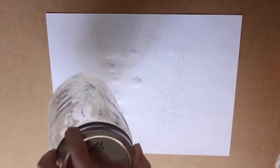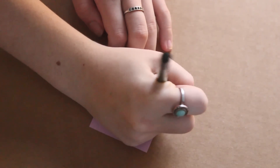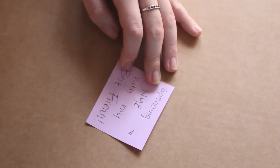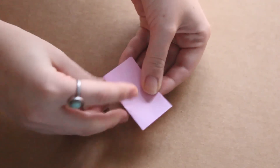Once you are finished glittering your jar, you're going to set it aside to dry for about an hour. In the meantime, you can go in and start writing down some memories. Since 2015 hasn't started yet, the only memory I'm going to have is spending New Year's with my best friends. So I wrote that down, folded it up, and then you can throw it into the jar as soon as it's dry.